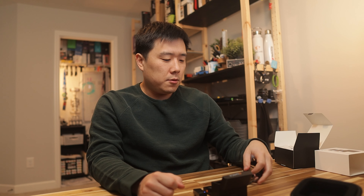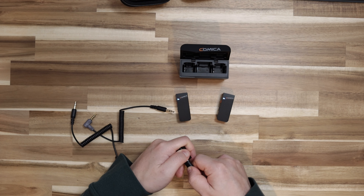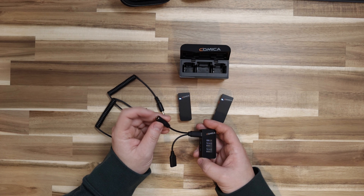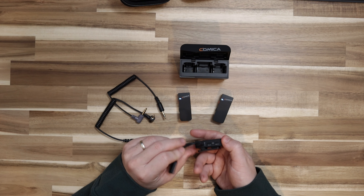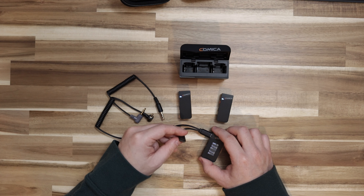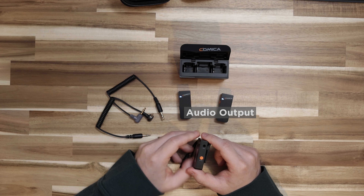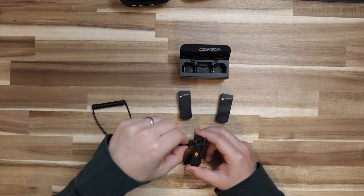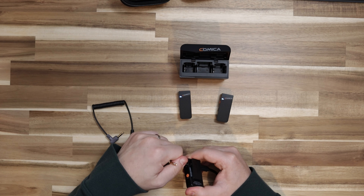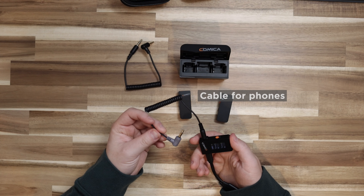Let's test out a couple of the cables included in the box. You can monitor sound by putting the USB Type-C port onto the receiving end and splitting it into USB Type-C and a 3.5mm jack — the audio will go out for monitoring. There is a headphone logo indicating it's meant for monitoring. To record through a digital camera, use the 3-pole cable with the right-angle end onto your camera. Or if you record via smartphone, the 3-pole goes in here and the 4-pole goes to your phone.